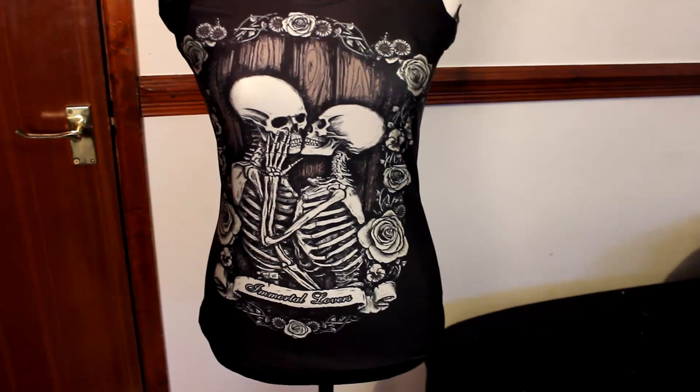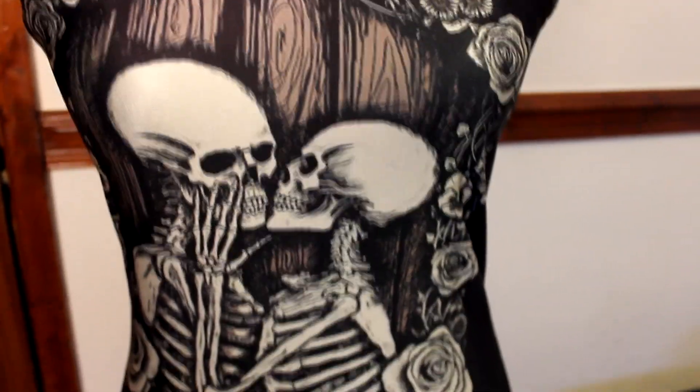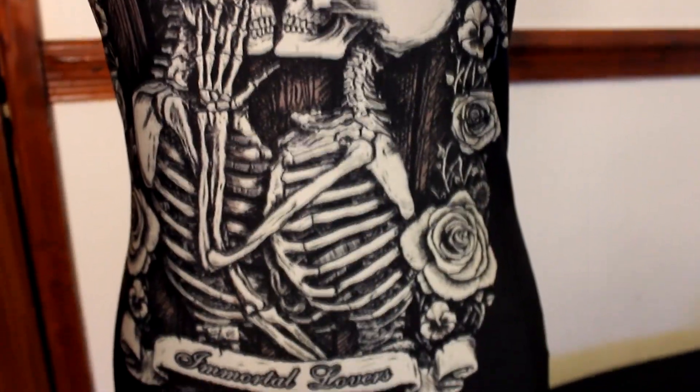I just thought the Alice in Wonderland design was amazing so I had to get it. Because of the spandex material, these would actually be really good for the gym too. They're like two dollars each — really cheap — so I ordered a bunch. There's also one more tank top with two skeletons kissing with roses around them, which I thought was really pretty. I just got a bunch of these because I love the prints and they were so cheap.